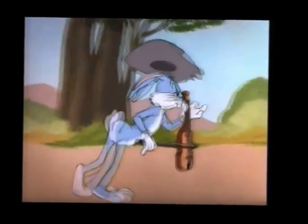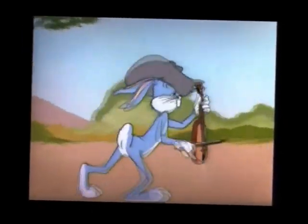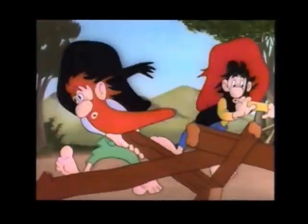Follow through with the right and left grand. Now leave your partner, the dirty old thing. Follow through with an elbow swing. Grab a fence post, hold it tight.